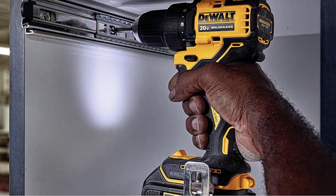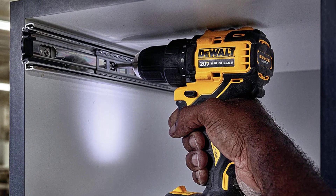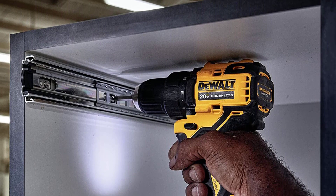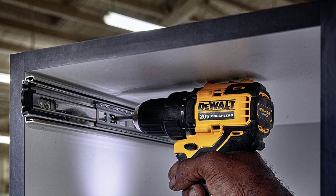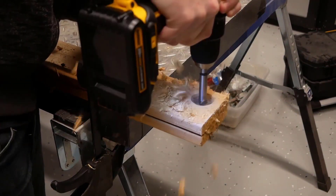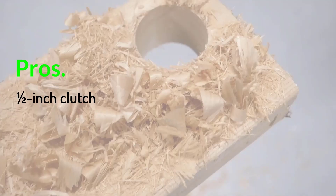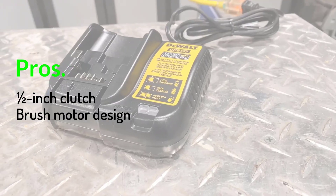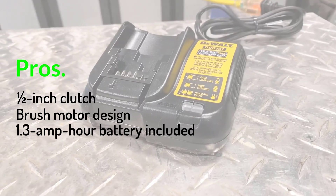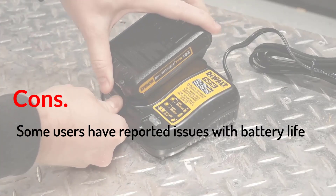DEWALT's 20V Max kit comes with a 1.3 amp-hour battery, a charger, and a carry bag. Its durability and reliability are among the best in the industry, and this DEWALT cordless drill would make a valuable addition to the tool kit of both DIY enthusiasts and professionals. Pros: 1.5-inch clutch, brush motor design, 1.3 amp-hour battery included. Cons: Some users have reported issues with battery life.